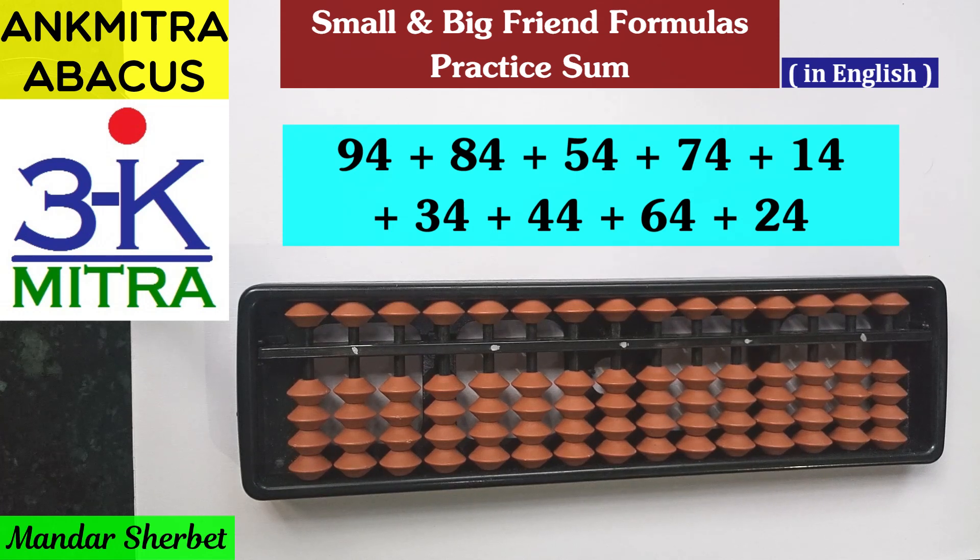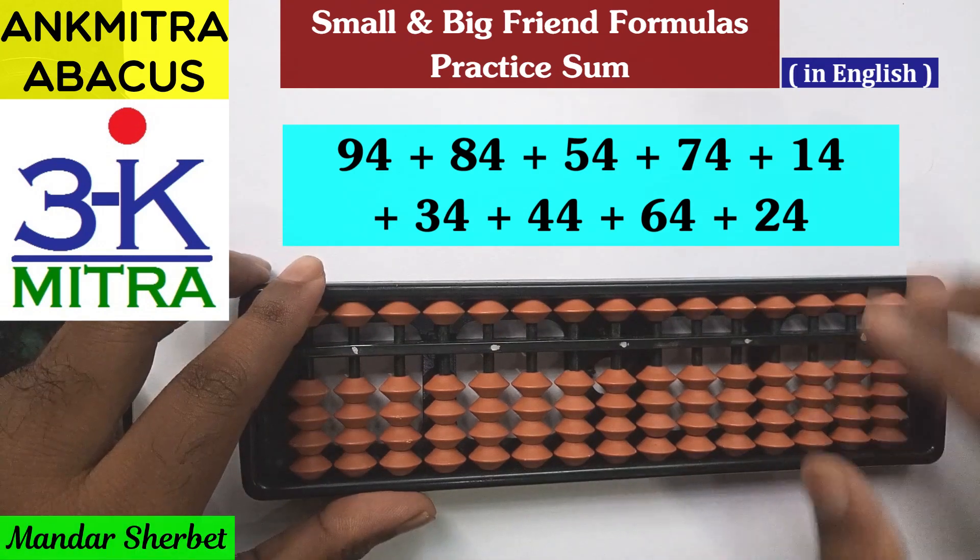Hello everyone. In this video I'll be demonstrating the first of two sums that I had given for extra practice to my students of the online abacus course. The aim behind giving these two extra practice sums was to make the students think of using the right small friend or big friend formula depending on the situation at hand. I'll be demonstrating the first sum in this video and the second sum in a separate video.